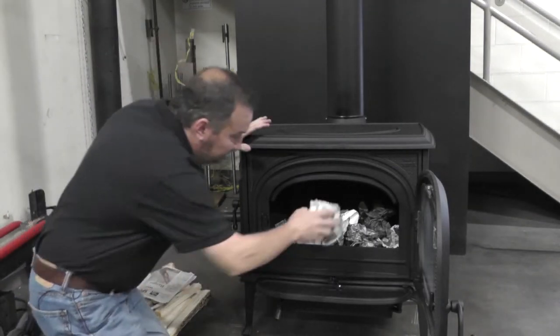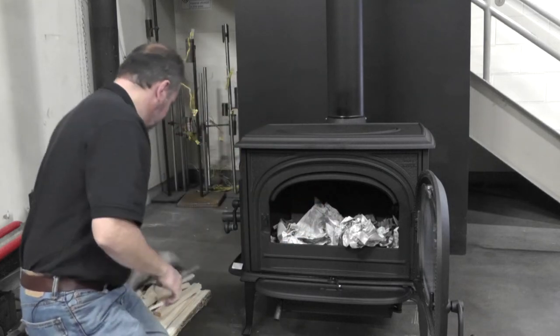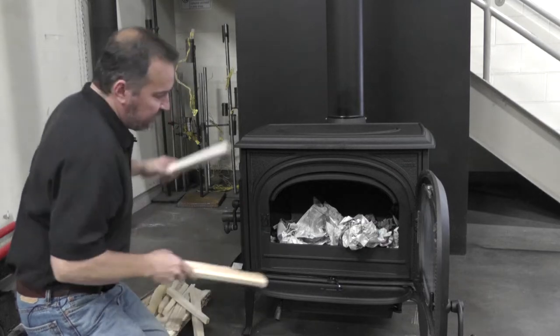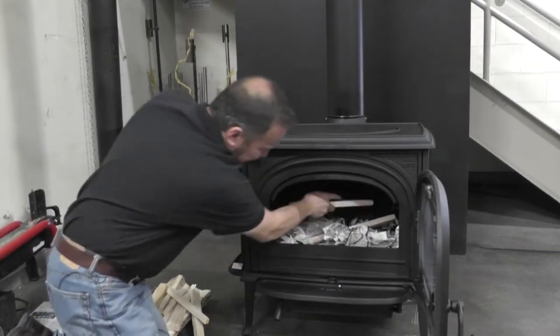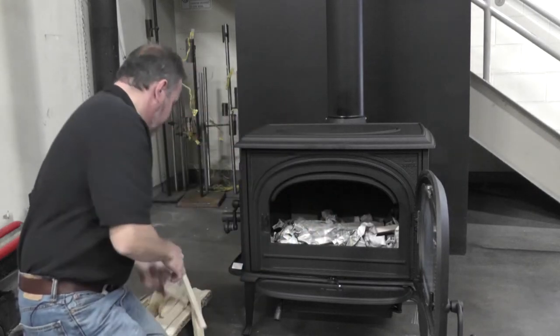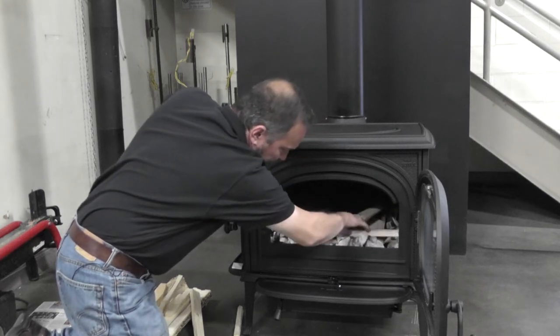Now that the firebox is fully lined with paper, we can start putting in some kindling. Now everybody's got their own technique — this is one of mine. Just kind of make a little crib to get some air in there.